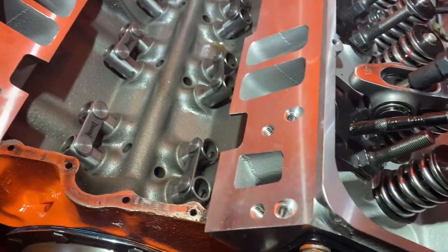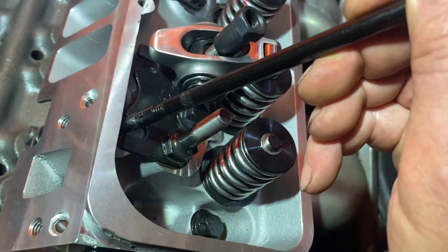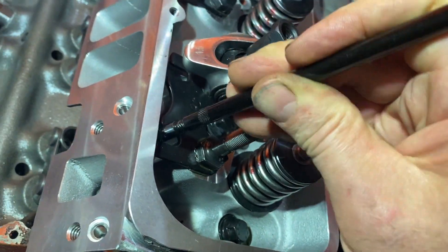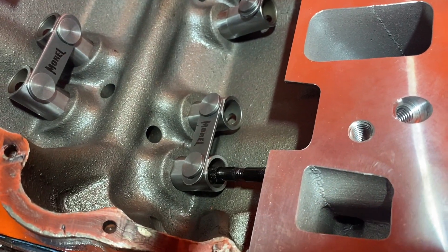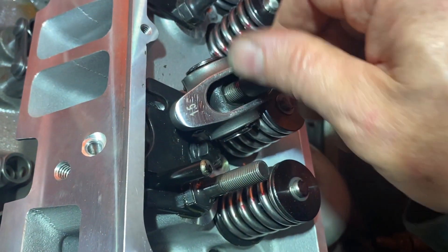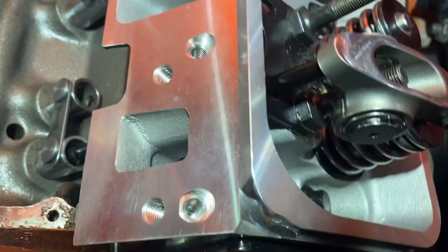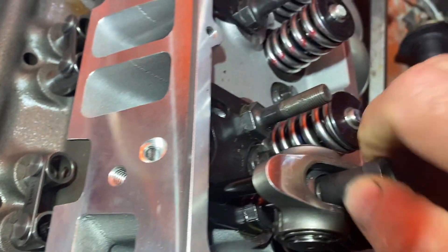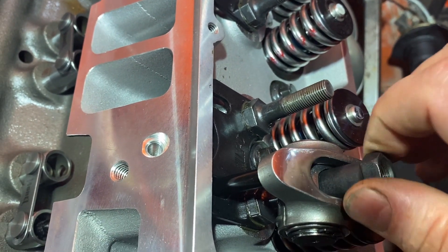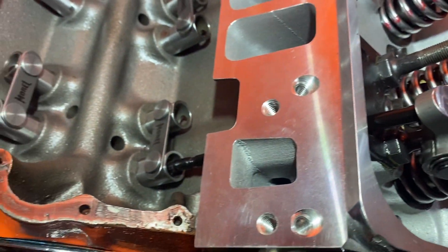The first step is I'm going to stick this pushrod adjuster in. It's a little tight with the knurls, but stick it all the way in there. And then I'm going to put the rocker on, make sure it's seated in there properly. Then I'm just going to snug it up so there's no play in it — no more than that.